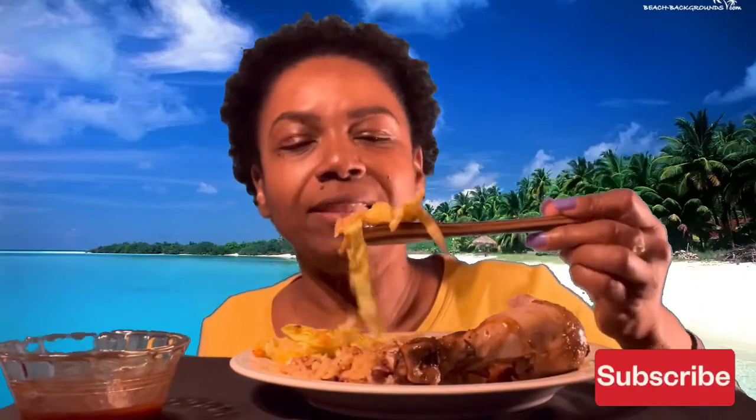And I put some of that in my rice too. I made the rice with coconut milk, and I fried the cabbage down.